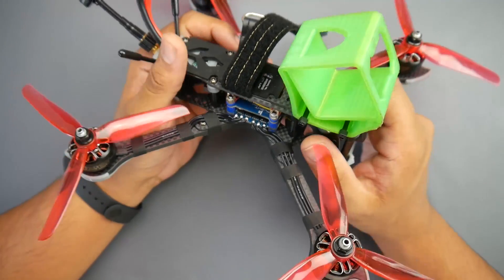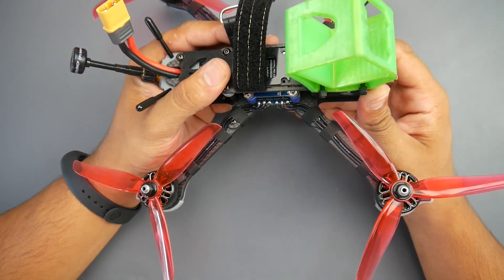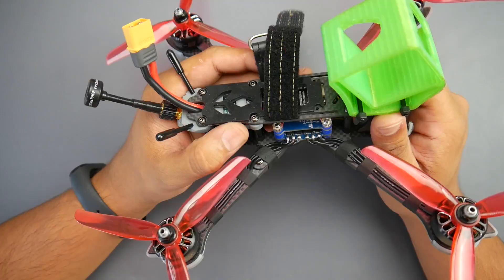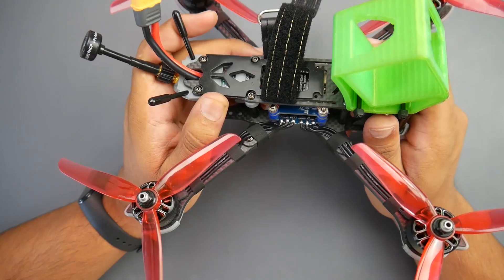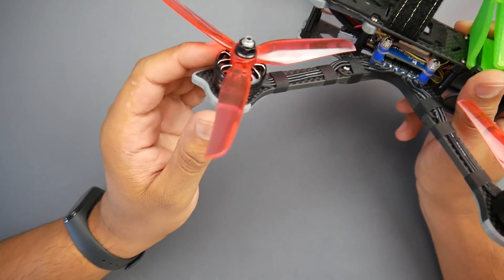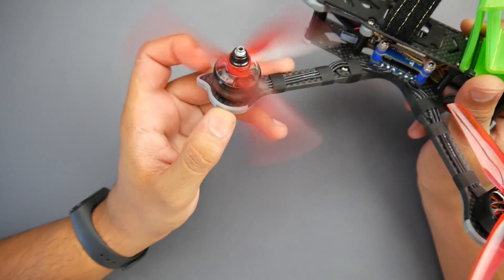This quadcopter comes in two versions: the 6S and the 4S version. This is the 6S version and I personally think this might be one of the best 6S BNFs out there currently. It's running the iFlight Xing 2207 1800 kV motors.